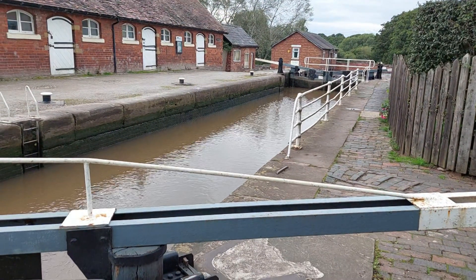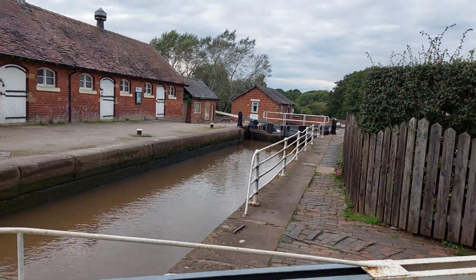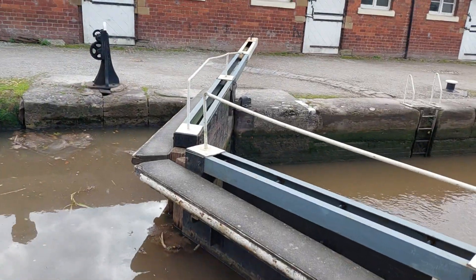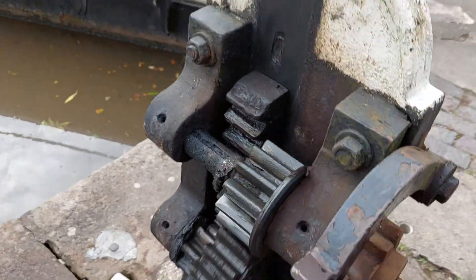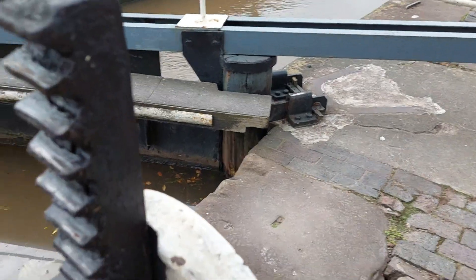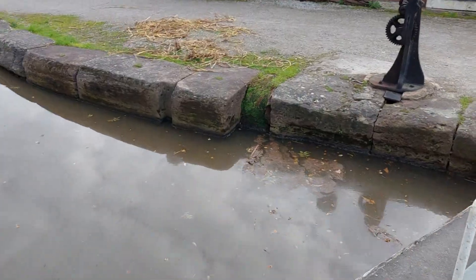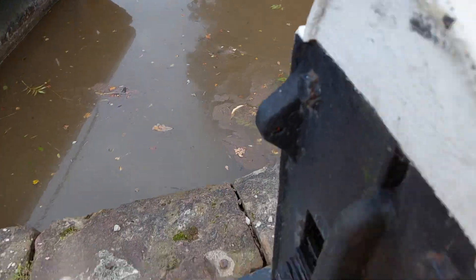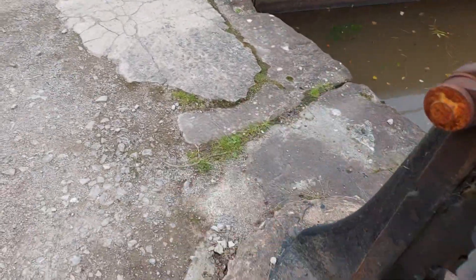Okay, situation report: the boat is now in the bottom chamber, gates are closed. I've come back to the top chamber because as you can see it's already emptied out to a degree, so I need to reopen these paddles, cross over the little gate pathway, reopen the paddles, and refill this top lock.